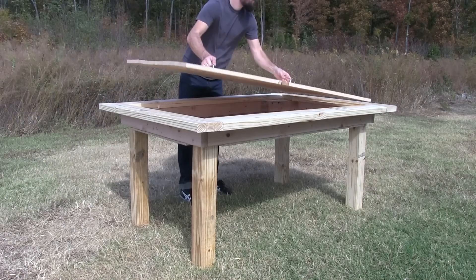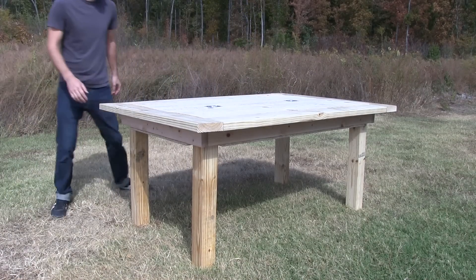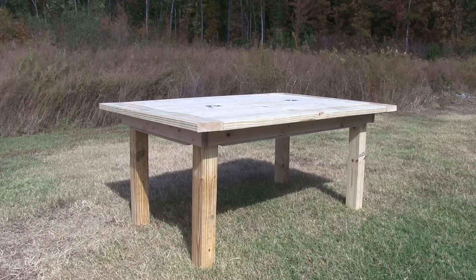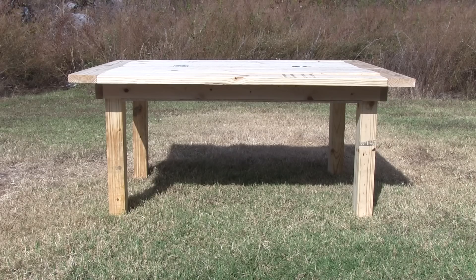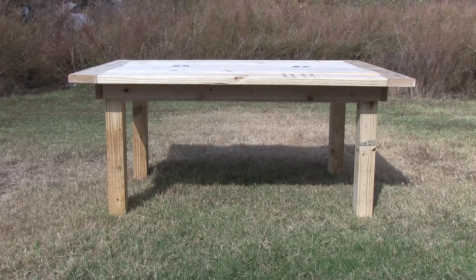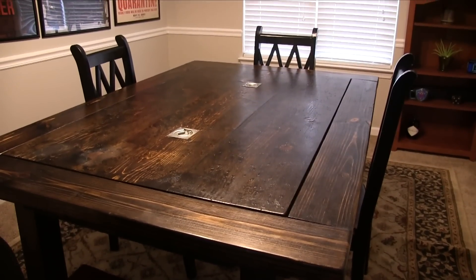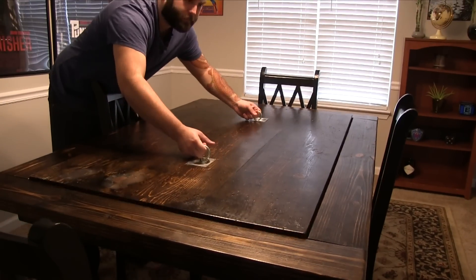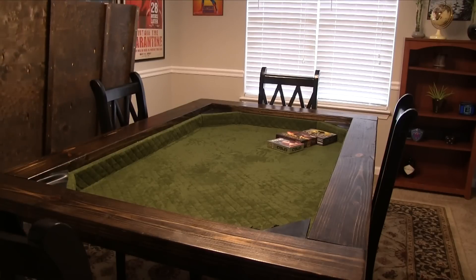My brother-in-law wanted to handle the finishing, so this is how it left my shop. After sanding, he added a couple coats of stain and 3 coats of polyurethane. He also added some rubber matting on all surfaces of the hidden recessed gaming area, and then covered that with some decorative green fabric.